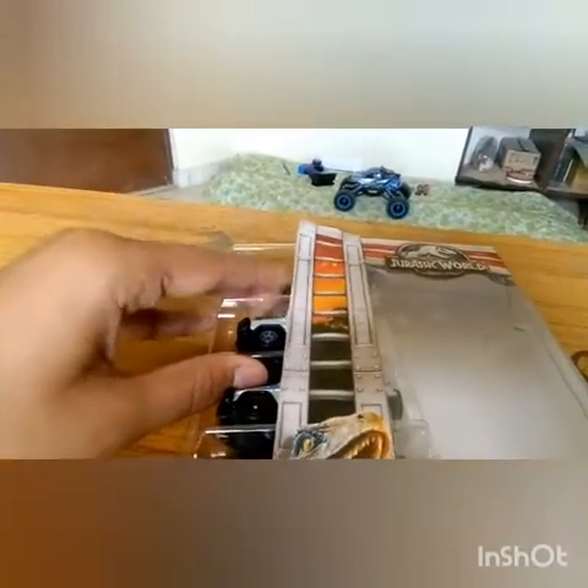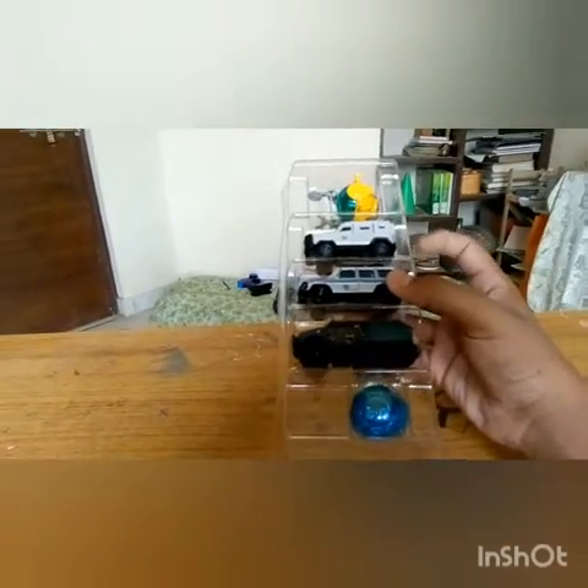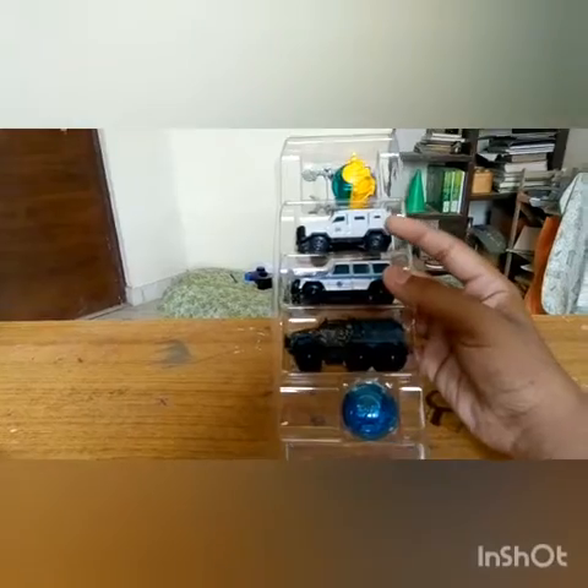It's ages 3 and up. I've shown you the package, so let's just get this out — it's quite hard to get out with one hand while the other hand is holding the camera. We've got our cars over here — three cars and two other vehicles.